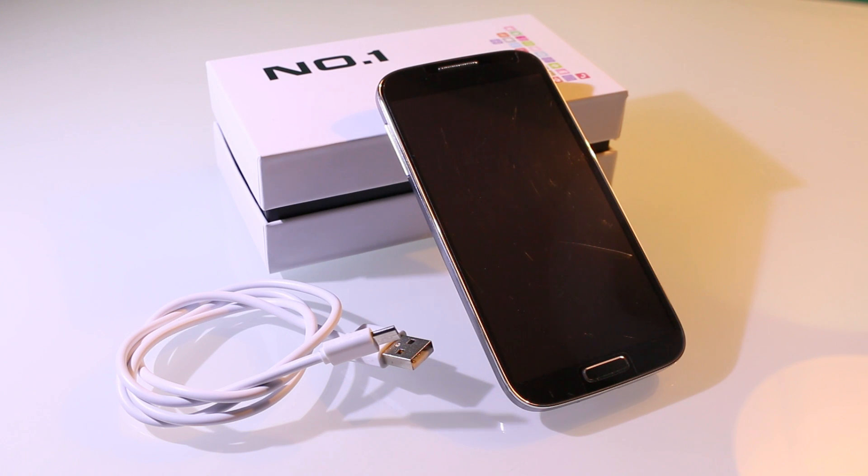Hi, what's up guys and welcome to another Chinaphone tutorial. Today I want to show you how to flash a new ROM to your Chinaphone with the SP Flash tool. With the SP Flash tool you can flash a new ROM or a custom ROM to your phone, or you can even unbreak phones.